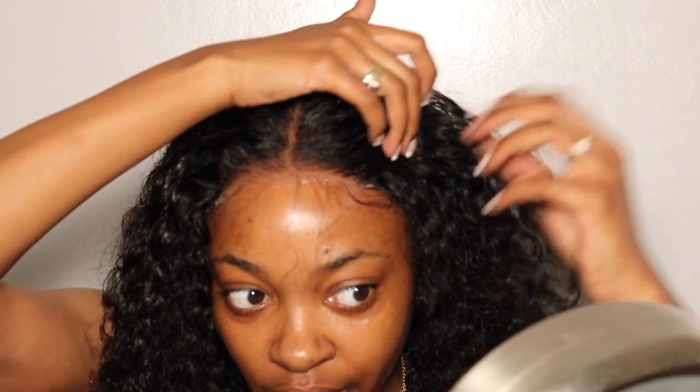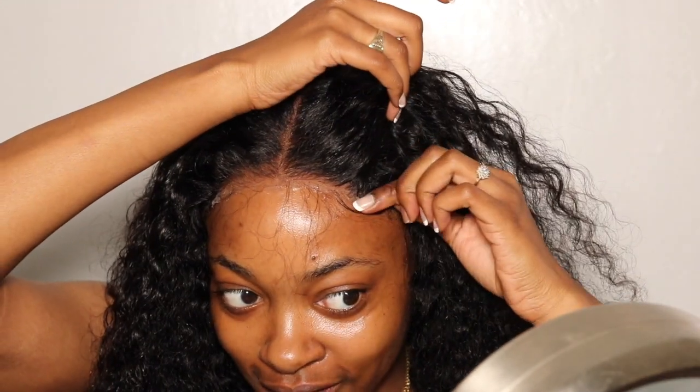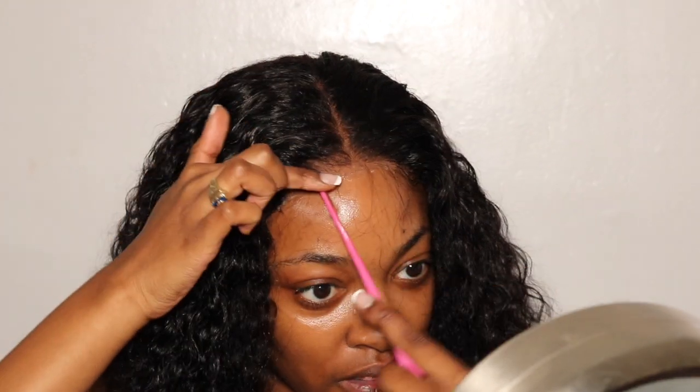I'm struggling with the two bulky parts on the sides. I've never dealt with anything like that — I'm trying to swoop my baby hairs over them, but the direction the hair is going won't cooperate. Maybe if I pull a little more hair from here and swoop it down, that might work.